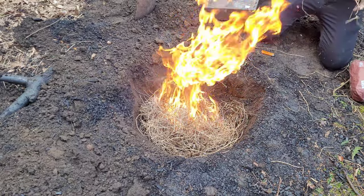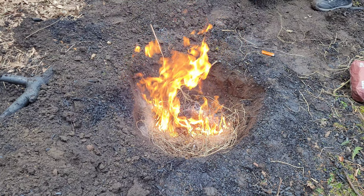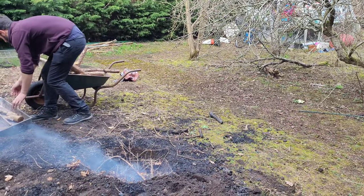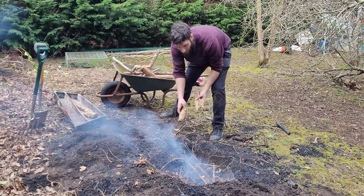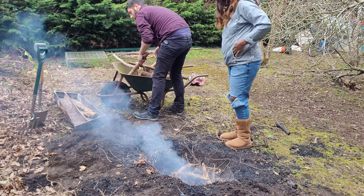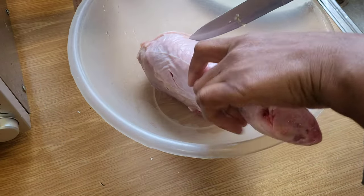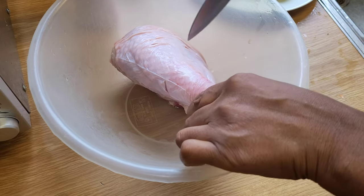Look at that flame! Okay, so we're going to start off by scoring the turkey leg at various points on the flesh, just to give us a chance to put in some of our garlic in there. So I'm going to make some deep scores.